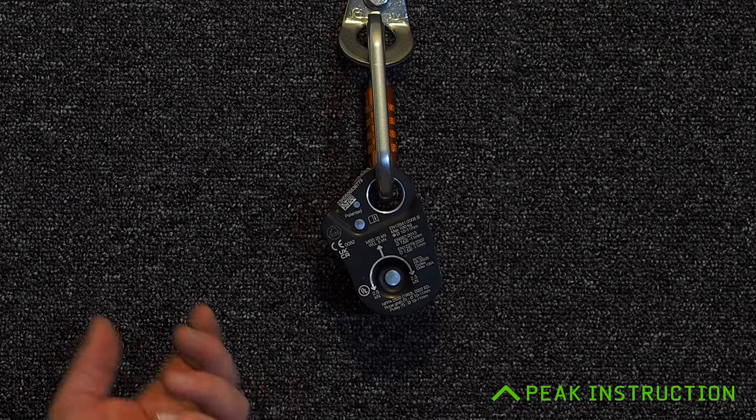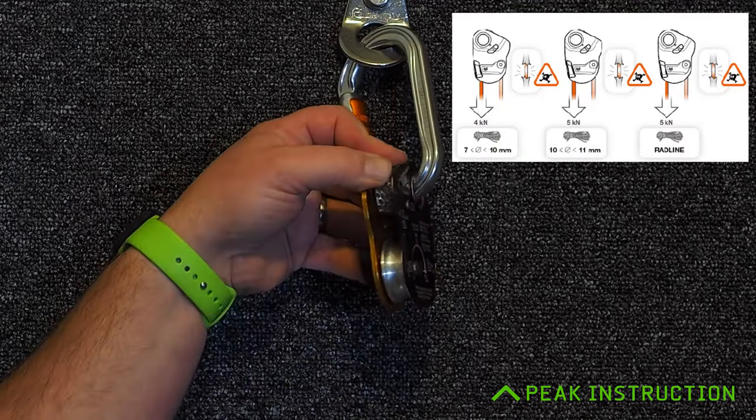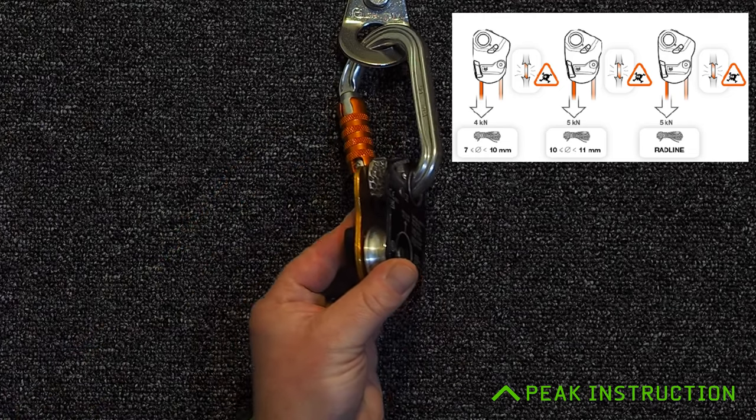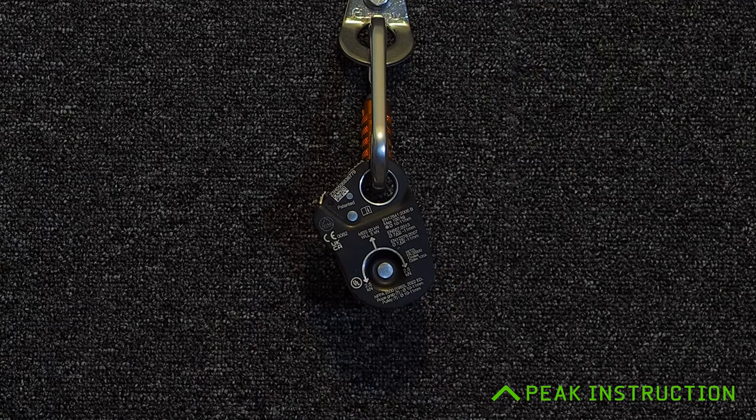It's worth noting that even though the Mini Traction has a minimum breaking strain of 20kN, Petzl state that the teeth on the cam can start to damage or even sever a rope beyond 4kN, depending on the diameter of the rope. So even though we won't break it until a very significant load, we can damage other components — especially the rope — long before that. As a one-person self-rescue tool for rescuing another single person, it's absolutely appropriate if used correctly.